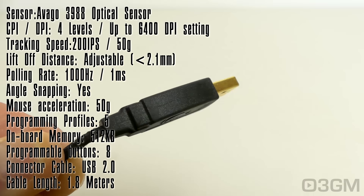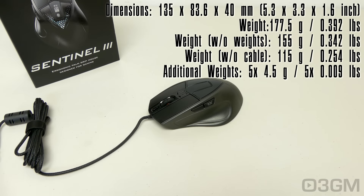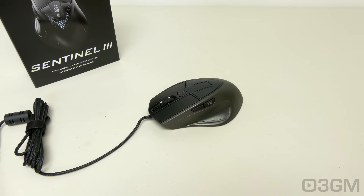The end is gold plated. This mouse measures in at 135 by 83.6 by 40 millimeters. The weight will vary because it does have a weight system, which is excellent because some people like the mouse to be really heavy and weighted, while others like it lightweight, so you have that option.